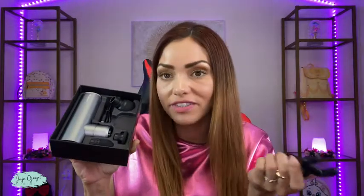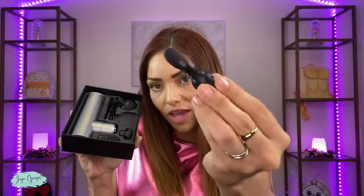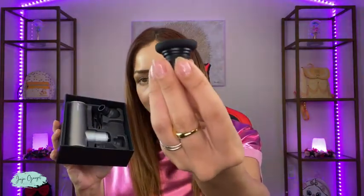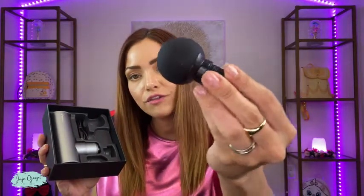Over here you have different attachments. This is the first attachment, here's the second attachment, third attachment and fourth attachment. So you have four different attachments, and here's the actual massage gun — look at how small and compact it is.